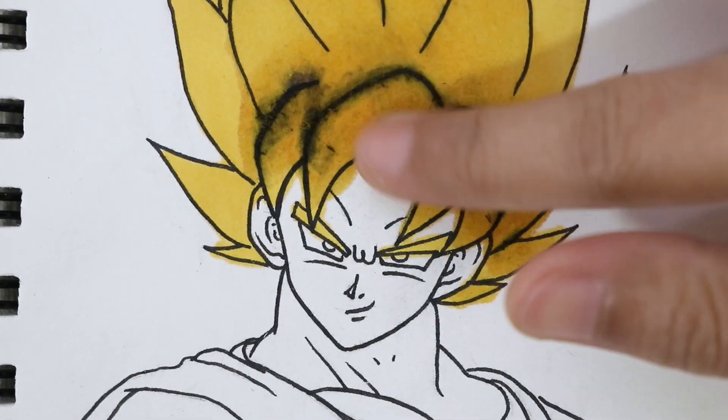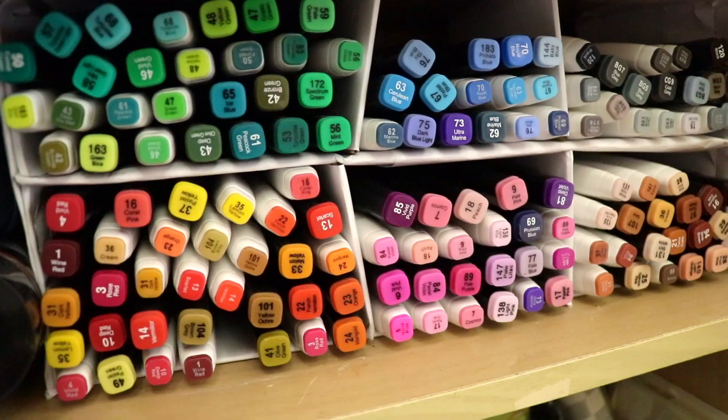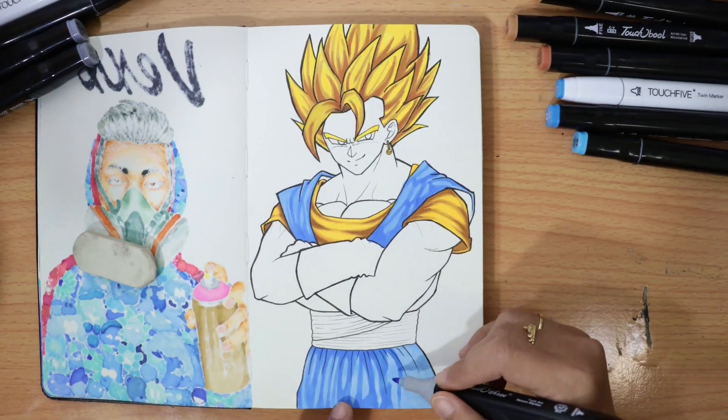In this video, I'm going to show you the do's and don'ts on how to improve your drawing. So let's get into it!